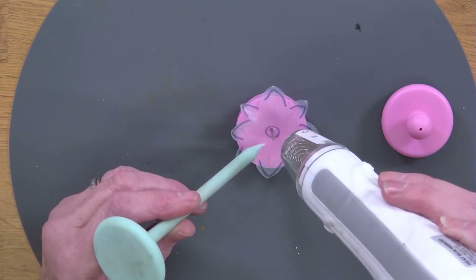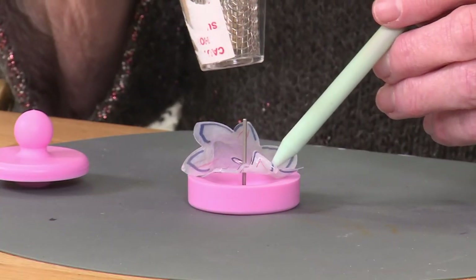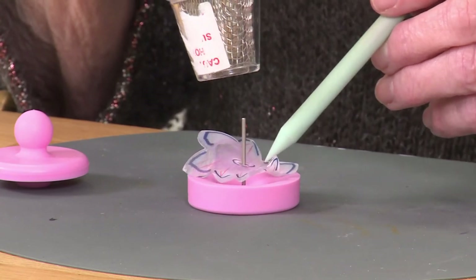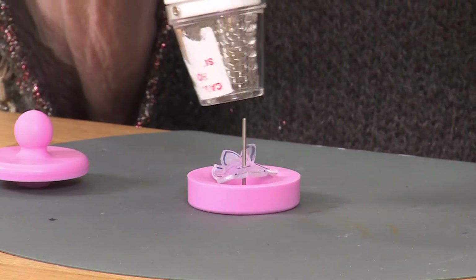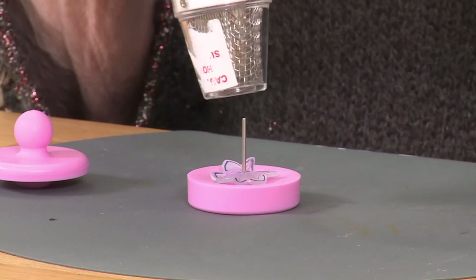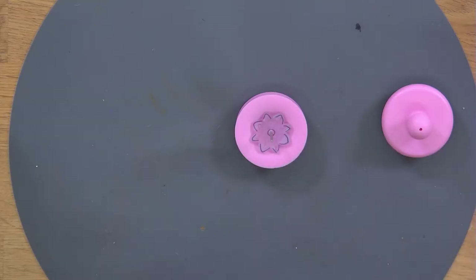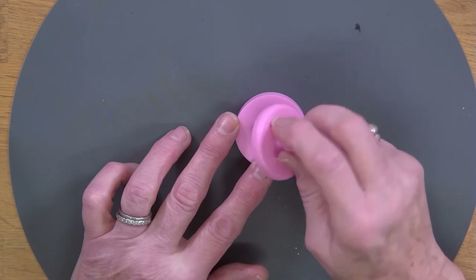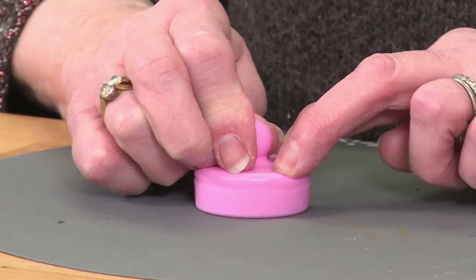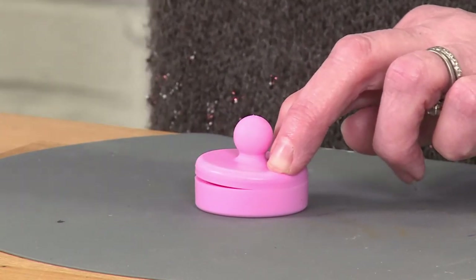You will see shortly it starts to crinkle and shrink. Keep the heat on it — once the shrink plastic has shrunk completely it cannot shrink any more, so you can't over-shrink. As soon as that has flattened out, I will turn off my heat gun and then immediately take the mould. You see this doming part of the mould here — there is a hole there — I will pop that onto the pin and then just put some pressure on there, push it down and remove.